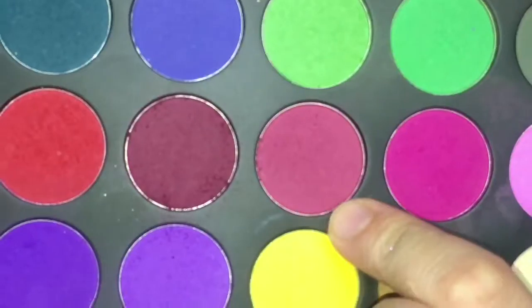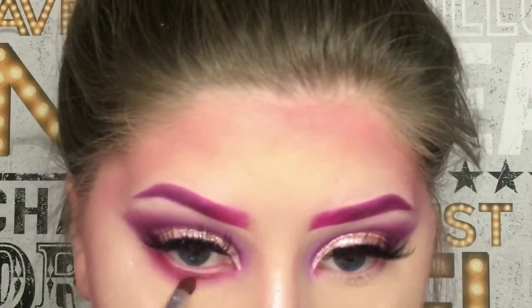Now I'm gonna finish off the eyes underneath. For the lips I'm gonna be using the NYX Liquid Suede liquid lipstick in Pink Gloss.